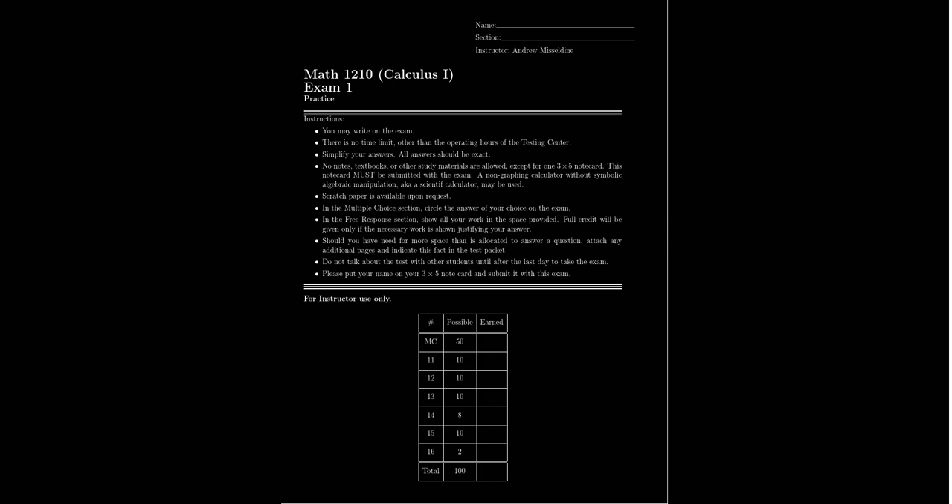In this video, we're going to talk about Exam 1 for Math 1210 Calculus 1 at Southern Utah University. What you see in front of you right now is a copy of the practice exam for this course. This practice exam, as the name suggests, is just a practice — it is not a graded or collected assignment. This resource is available to help you know what to expect as you prepare for the first exam in this course.